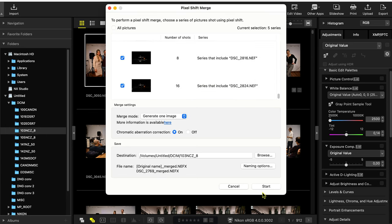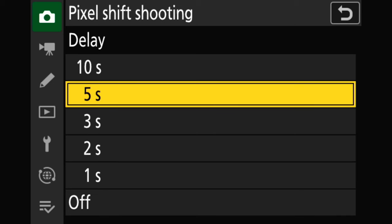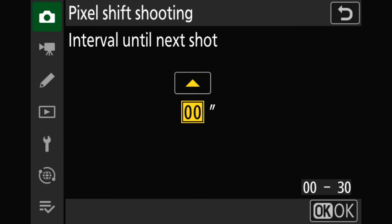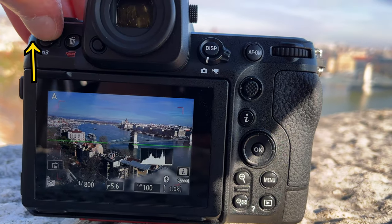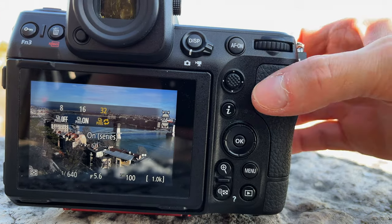The body only gives you the raw files. Then you can set the delay time — basically how many seconds the camera should wait after the shutter button is pressed. And optionally, you can also tell the Z8 how much it should wait between frames, but I don't see any point setting this to anything other than zero. My recommendation is that you assign pixel shift photography to one of the function buttons if you use it often.